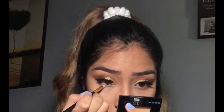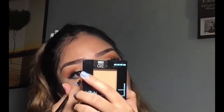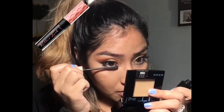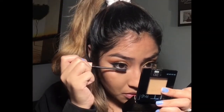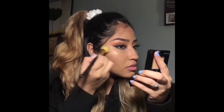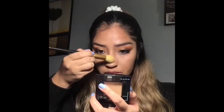I'm applying Playground on my lower lash line and blending that in. Then I'm going in with my lower lash mascara and applying this to my eyelashes. Then I'm using Face and applying this as my highlighter in my nose area.